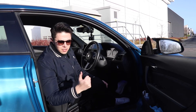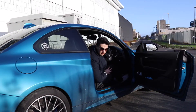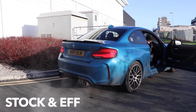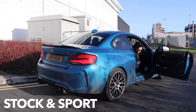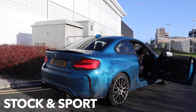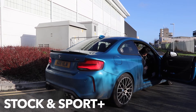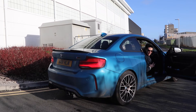To give you a baseline, I'm going to show you how loud the car is in Efficient, Sport, and Sport Plus right now. This is Efficient. This is Sport. This is Sport Plus. Very loud.